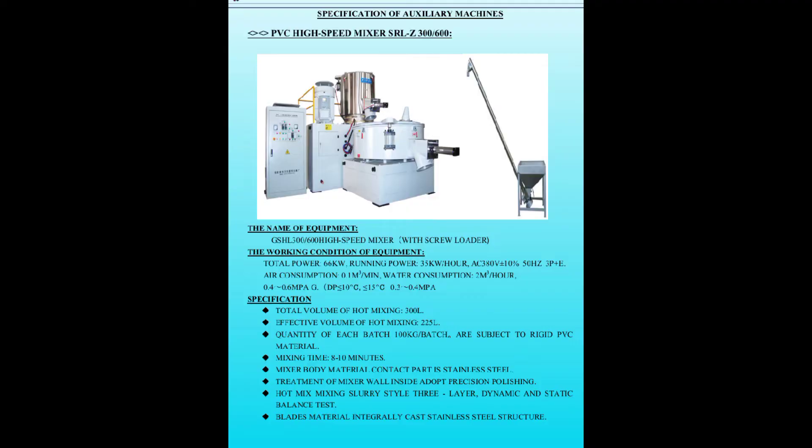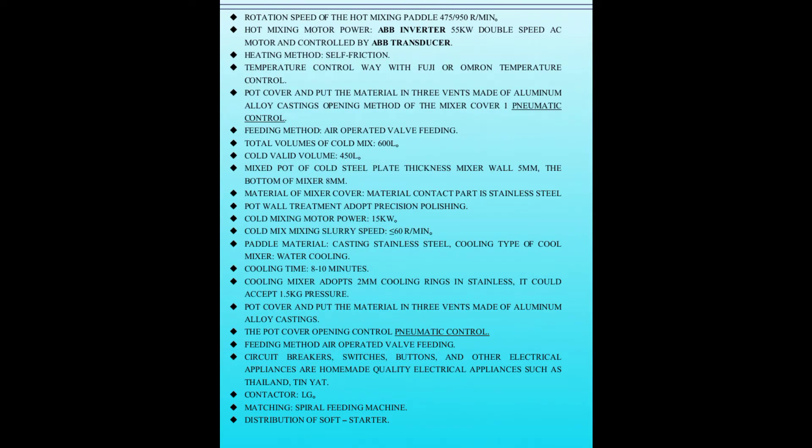It has the character of high automation and quick mixing. The blade is precisely cast of stainless steel and treated by dynamic and static balancing.